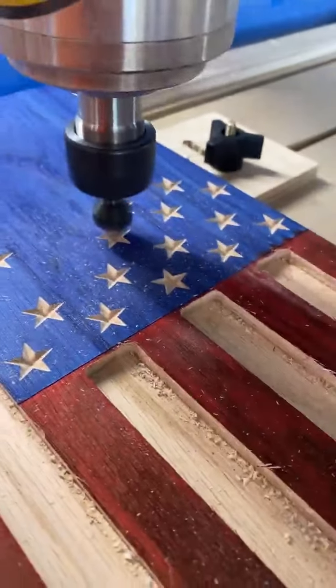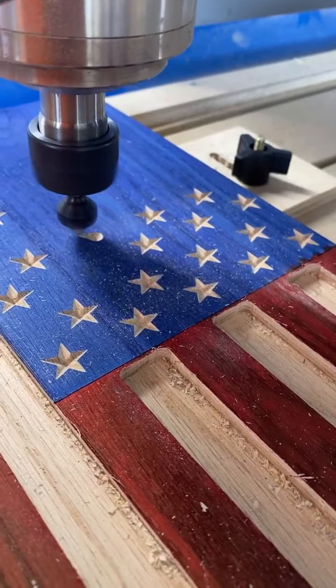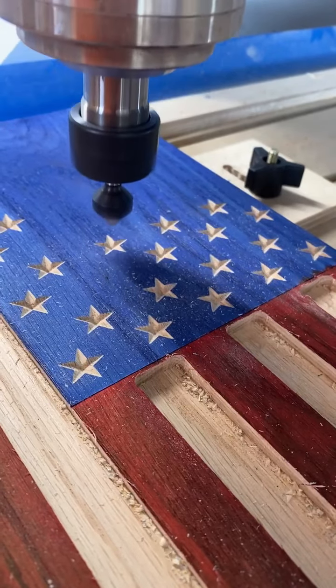Right now I think we're running 40 inches a minute. This bit is only rated up to 16,000 RPMs and I think we're only running 14,000 right now, so we can probably push it up just a little bit.